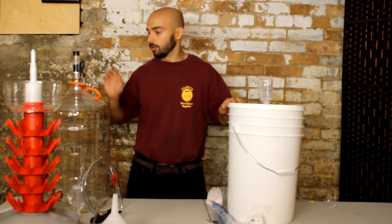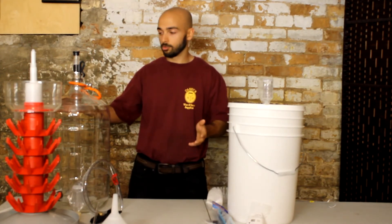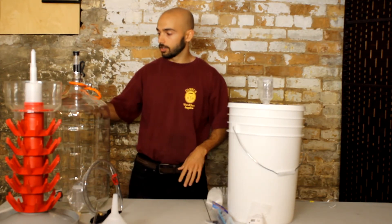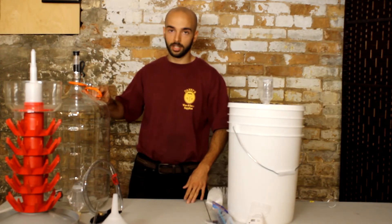In addition to the pail, you also have a 23 liter carboy. You can choose whether you'd like it in glass or plastic — on display here I have a glass one. In addition to the carboy, you're going to get a metal handle for it, which makes it a lot easier to lift.